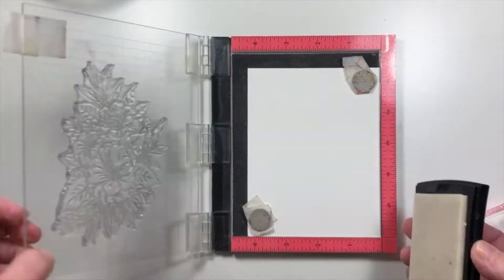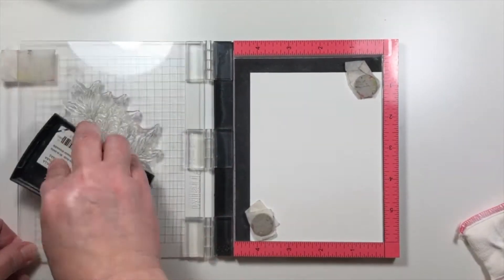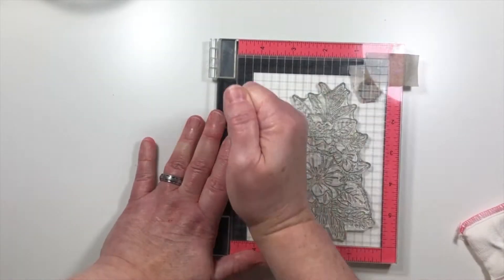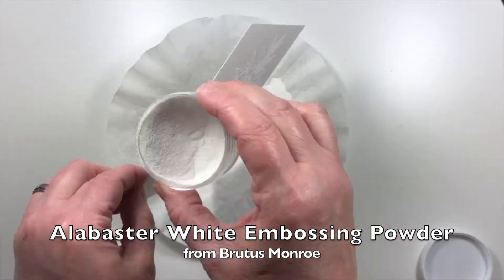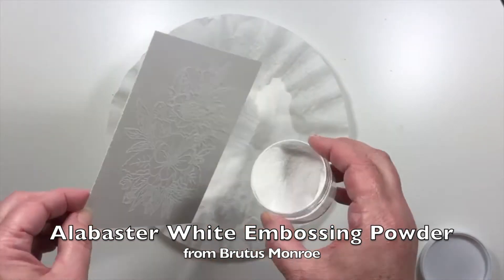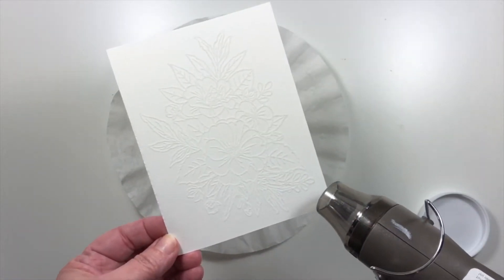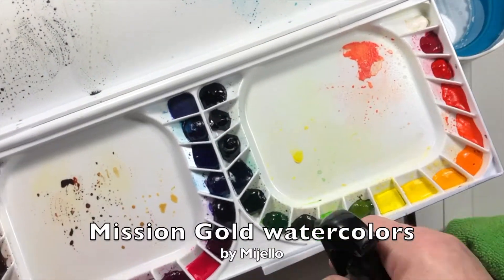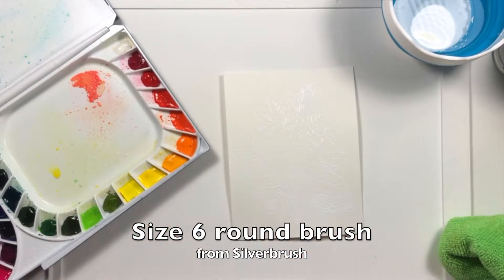I'm going to create my project on a piece of watercolor paper. I'm stamping with VersaMark clear sticky ink on the smooth side of the watercolor paper and then sprinkling on some Brutus Monroe alabaster white embossing powder. Once it's heat set, I'm going to be coloring with Mijello Mission Gold watercolors.